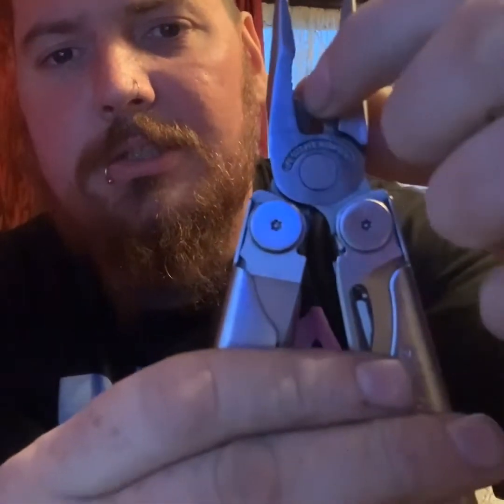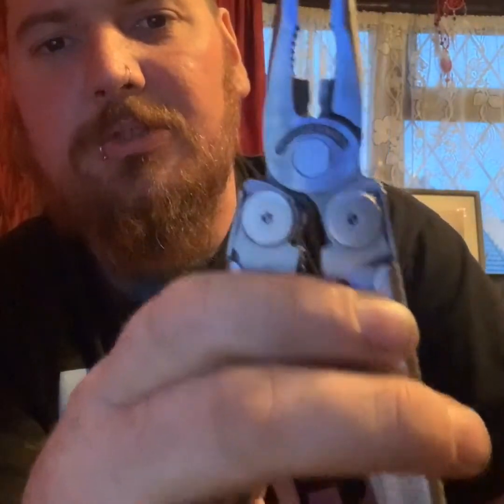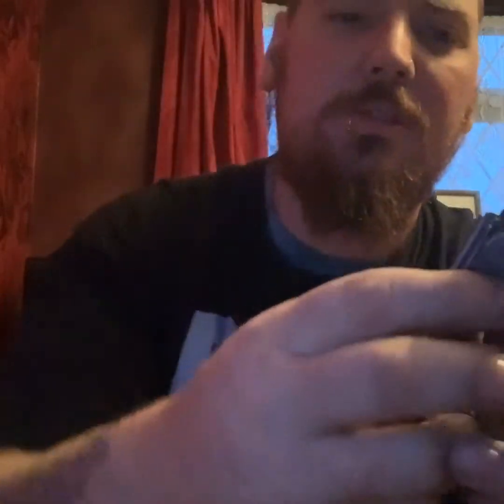So if we open it up, you've got needle nose pliers with quite a good point at the end. Then in between you've got cutters — that's what I use all the time, just for when I'm welding: cleaning out my MIG torch shroud, chopping my MIG wire off at the end, clipping it, stripping wires, and all sorts. They're really handy.